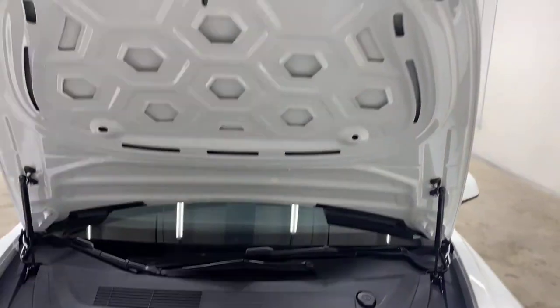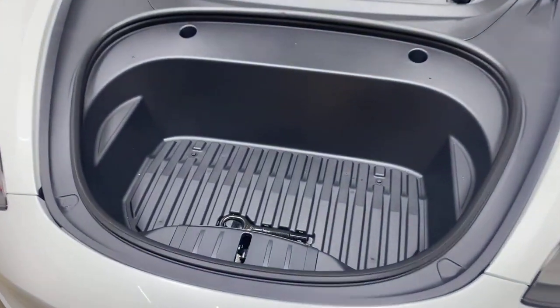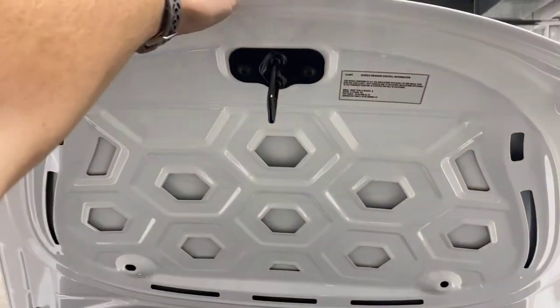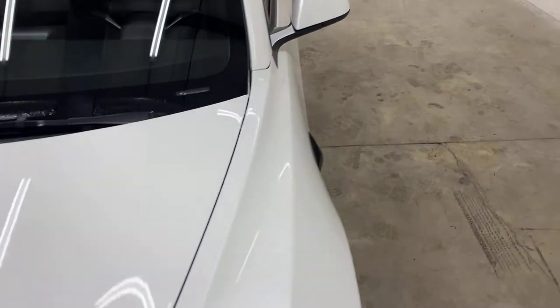Because this car does not have an actual combustion engine, it has space in the front for storage — the frunk. It's not large by any means, but it is helpful in a car this small. It has a neat little design and just clicks into place no problem.